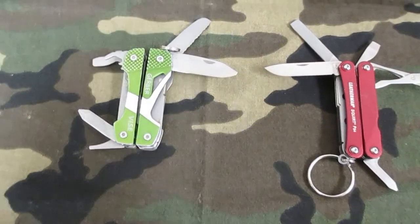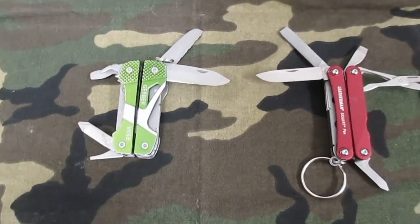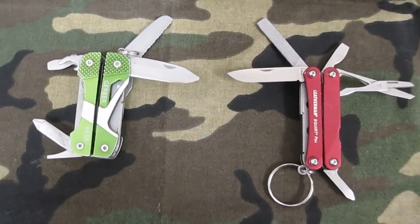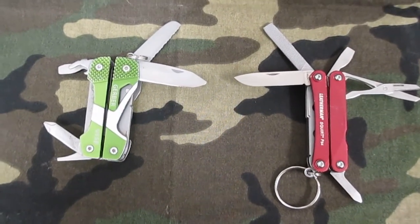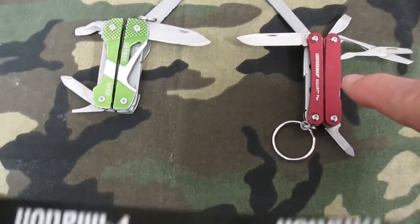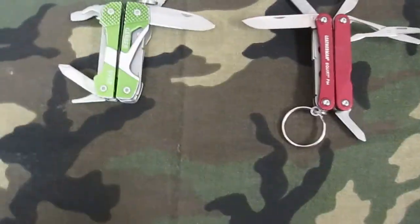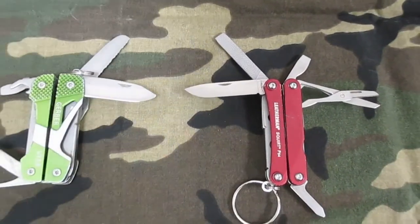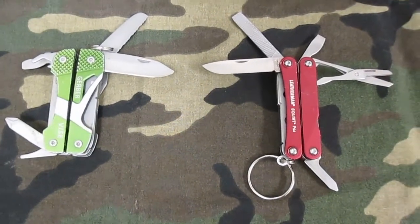Hello YouTubers, I thought I'd do a little tabletop review — I haven't really done a review before. I recently started carrying this Leatherman Squirt on an everyday basis. I actually find some of the things useful, especially the pliers.